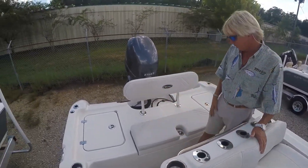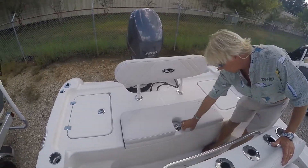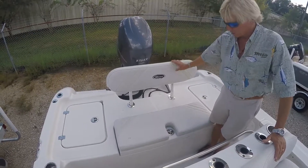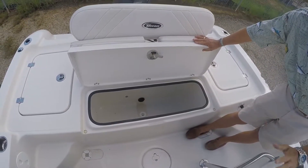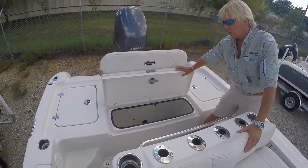Moving to the stern of the boat, this is an optional backrest and seat. The cushion will remove when not in use, and so will the backrest. Here in the center, you have a nice live release well. This live well will hold up to 60 trout, keeping them alive all day long.